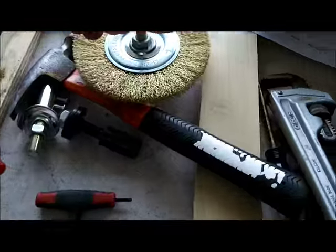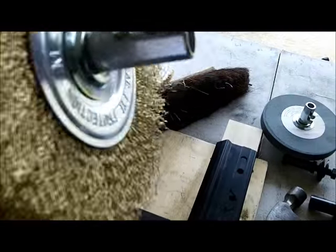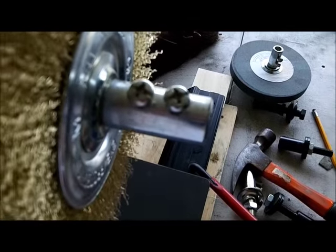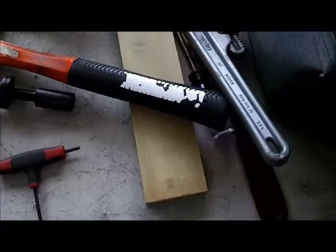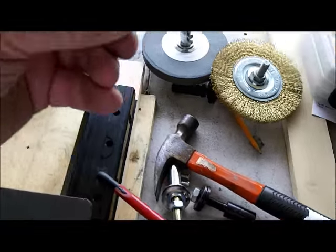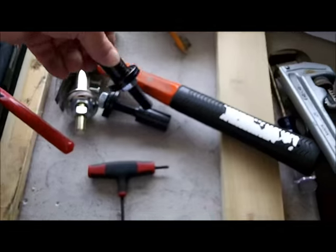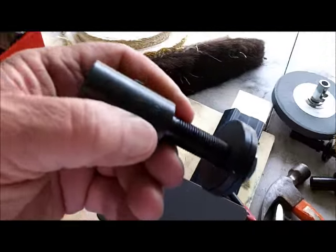Everybody makes shaft extenders. These are the ones that Super Grit sells. They're not nearly as nice as the ones I got from Caswell or from Brightworks — those are much nicer. But Super Grit does sell this.